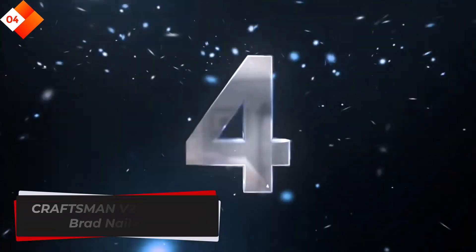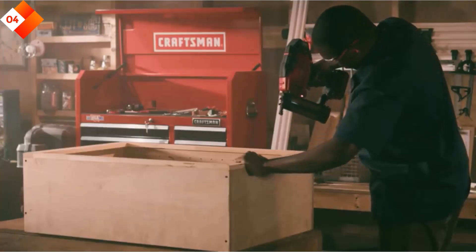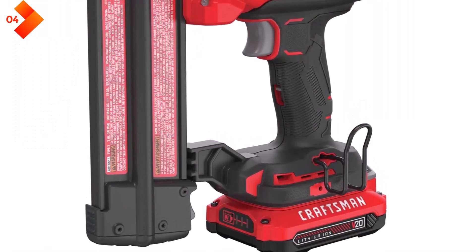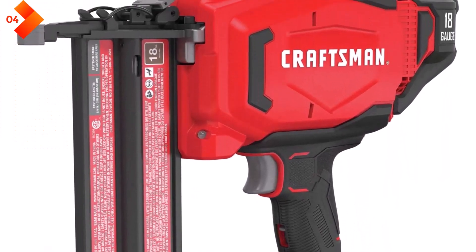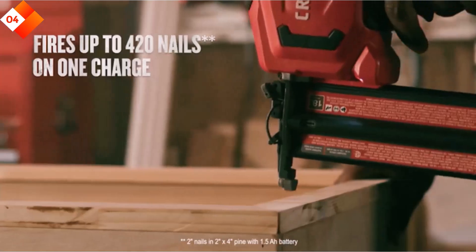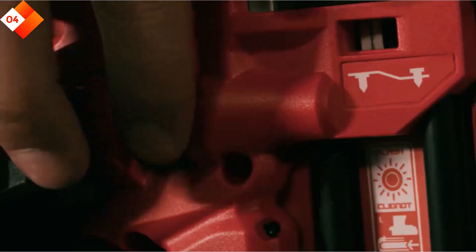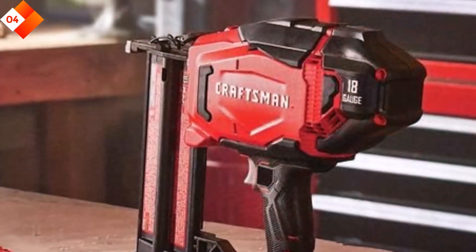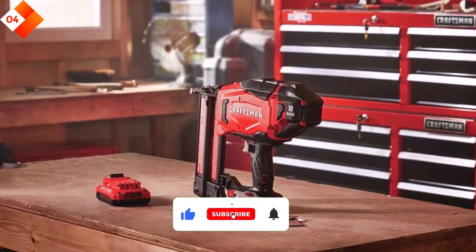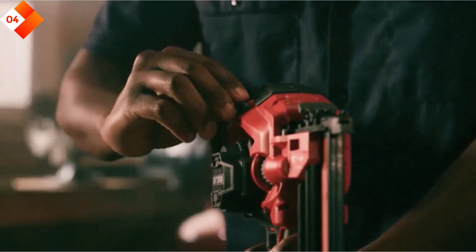Number 4: Craftsman V20 Cordless Brad Nailer Kit. The Craftsman V20 Cordless Brad Nailer Kit is a reliable and versatile option for both professional contractors and DIY enthusiasts. This nailer offers consistent driving power, making it suitable for a wide range of applications. With its cordless design, you have the freedom to move around without the hassle of cords or hoses. The tool-free depth adjustment allows you to quickly customize the nail depth, and the narrow nose design provides improved visibility and access to tight spaces, making it ideal for detailed work.